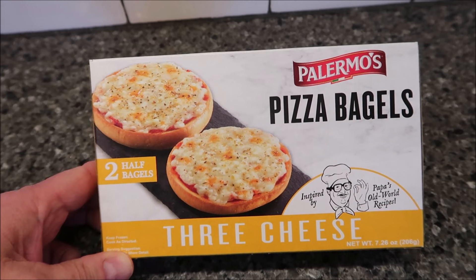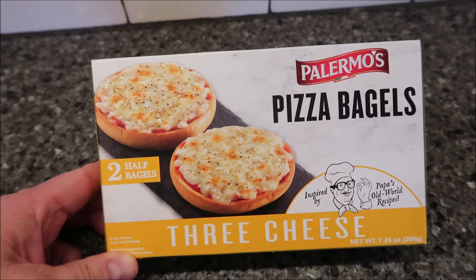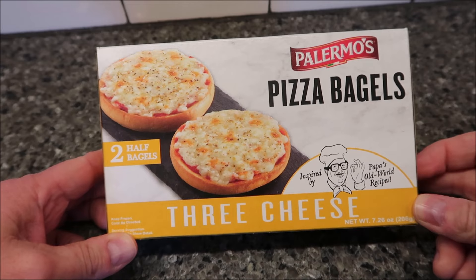Hey guys, welcome to another Lunchtime Review. Today I'm going to try Palermo's Pizza Bagels. There are two half bagels in the box, which is cool. This one is the three cheese variety inspired by Papa's Old World Recipes.